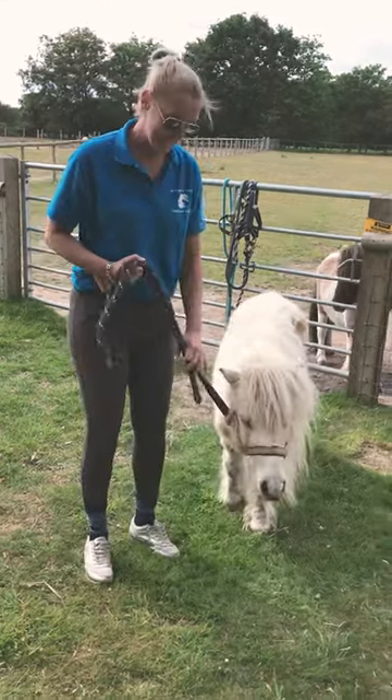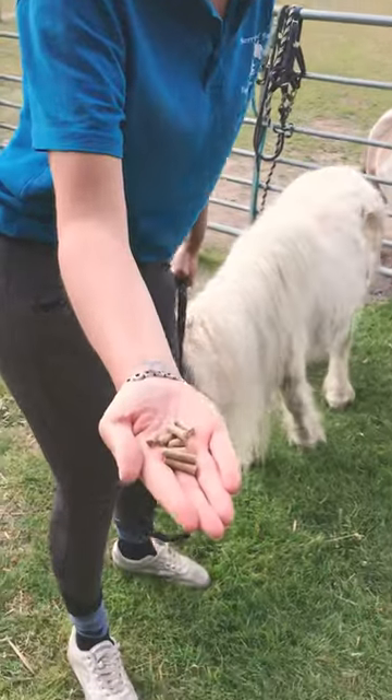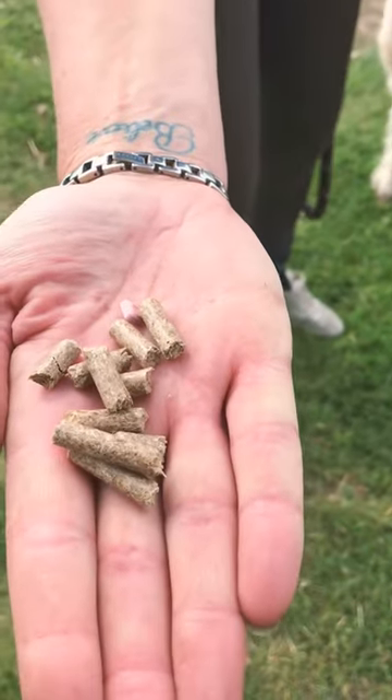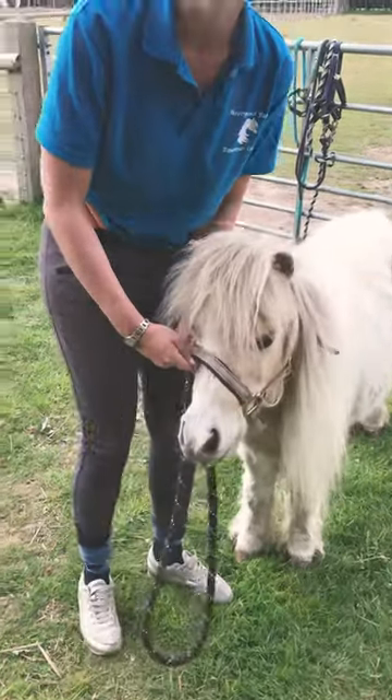My little pony Minnie here actually has to have some medication. You can see the little pink tablet there, and we've mixed it in with a few pony nuts to try and make it a little bit more palatable, a little bit more yummy for her.